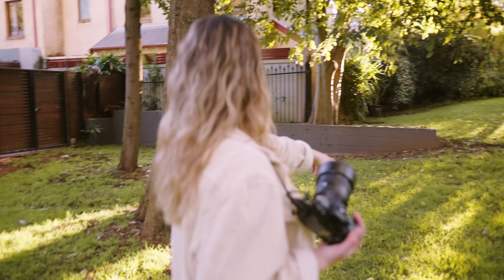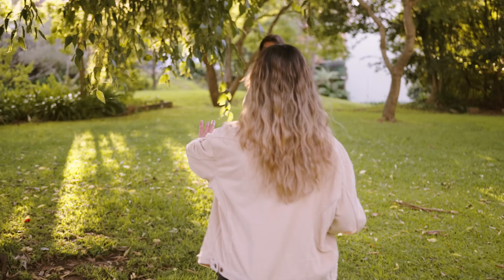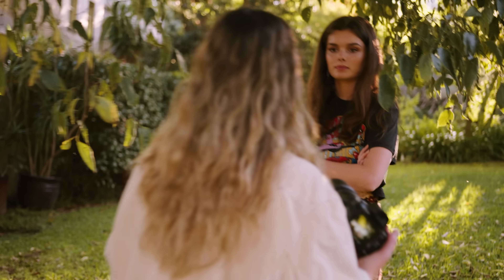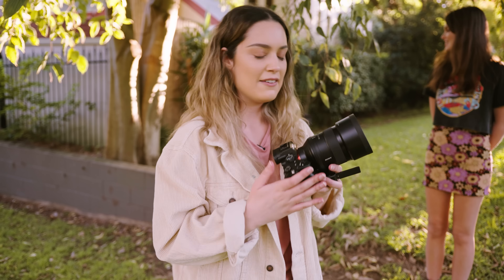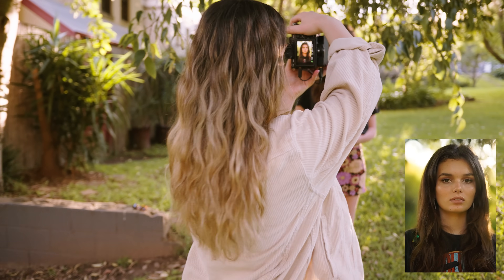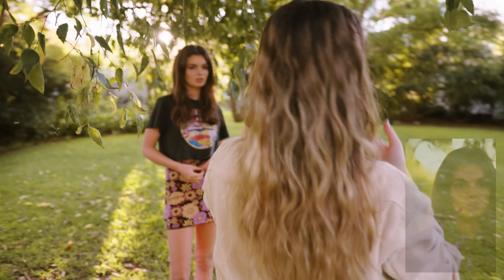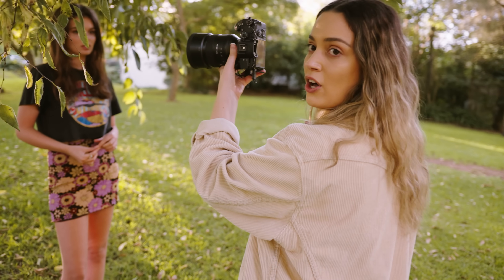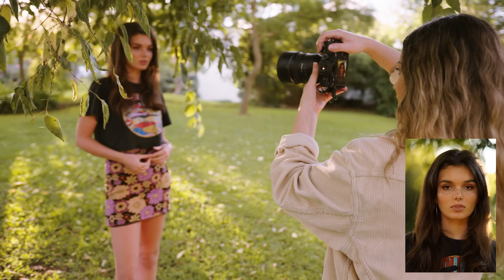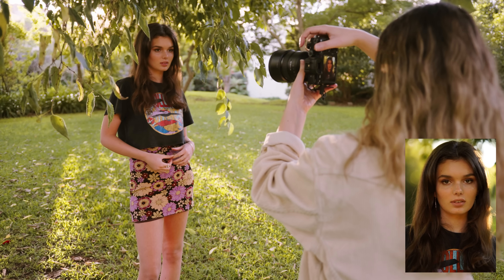The 85 millimeter is the perfect lens for portraits because you can get some very flattering headshots and close-up images. When I'm shooting headshots I usually like to frame my shot quite close up, but I do like to keep in a little bit of the collarbones or the shoulders in my frame, as it adds a little bit more interest to the photo and it also frames your subject really nicely as well.